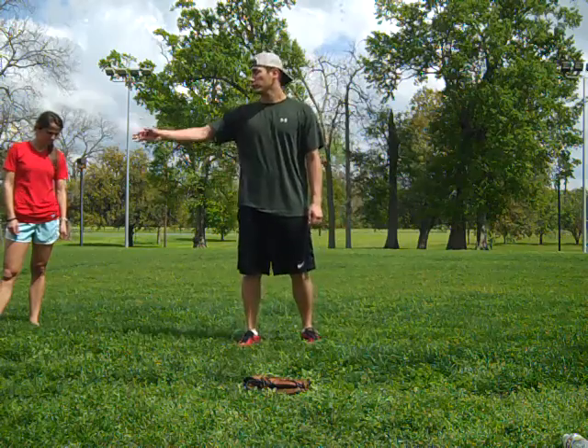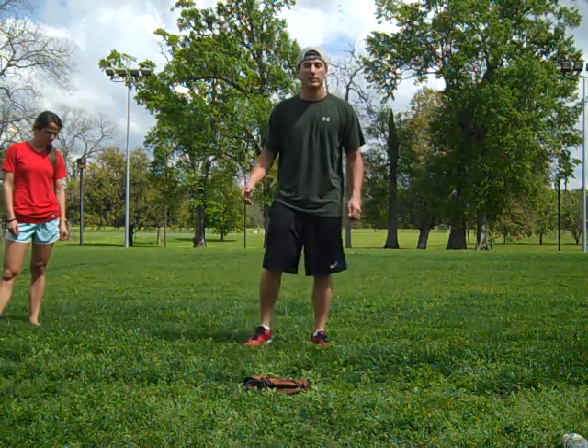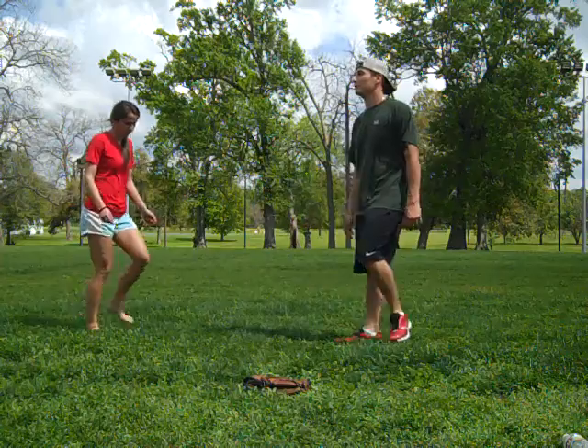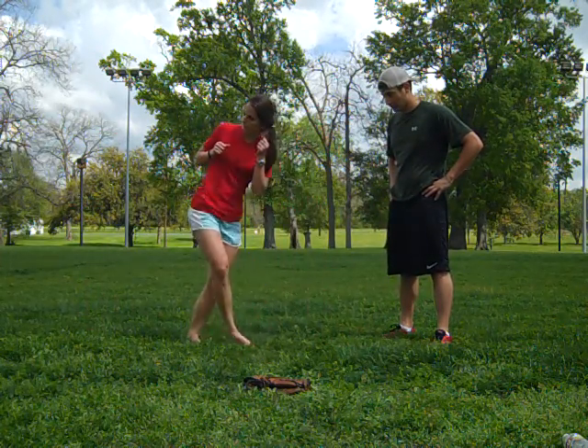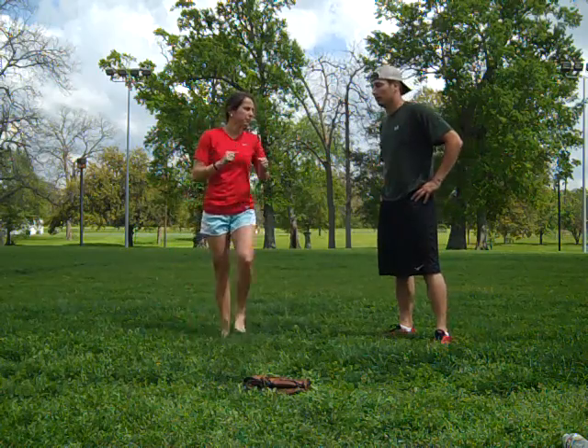When you kick, you want to make sure you look at your target, because you can't hit what you can't see. So Aaron's gonna demonstrate it for us. Crossover, chamber, kick. Good job.